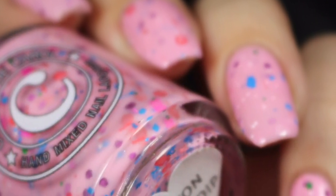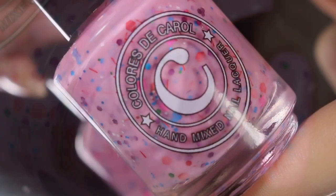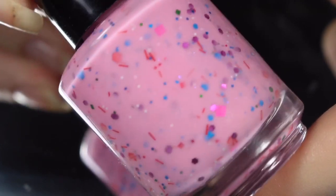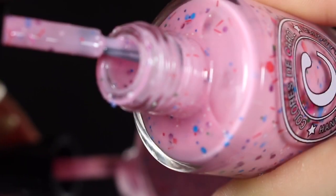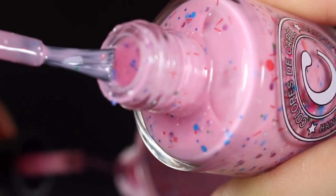First up is Cotton Candy Dip, and this is described as a pink crelly base with micro iridescent glitter, micro white glitter, a mix of red, pink, and blue glitter, as well as shreds and bar glitters. Now I know that when most people hear bar glitter they are just completely not about it, but this really does look like sprinkles on the nail, and they do lay nice and flushed.